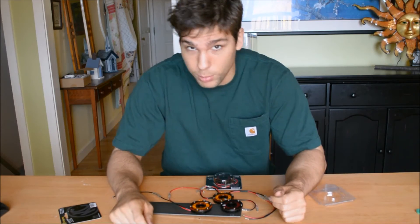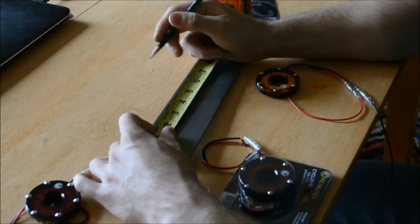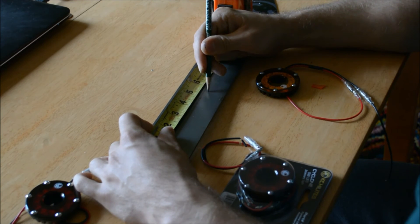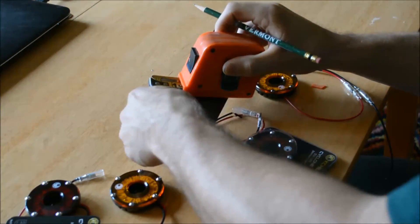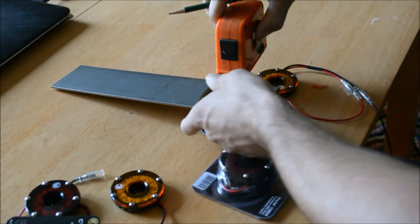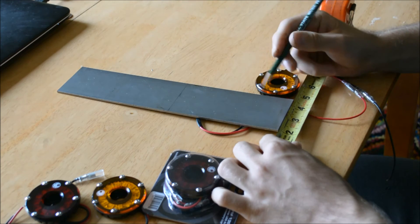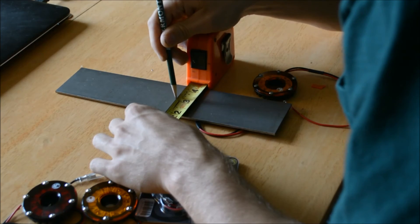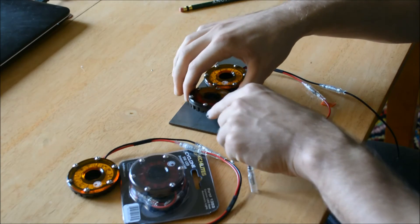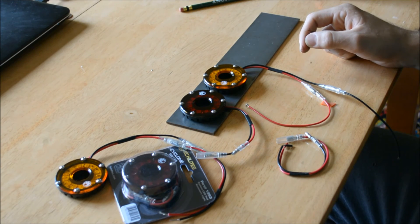So without further ado, let's draw up some brackets. First things first, let's measure out what these plates are going to look like. I believe 5½ inches for each plate will be sufficient. Then I'm going to find the center — this is 2½ inches wide, so halfway is 1.25 inches. Then I'm going to mount the lights 1½ inches from each edge. I think that'll look pretty good. I'm going to make up another one and then we're going to go cut.